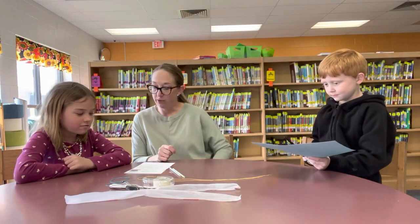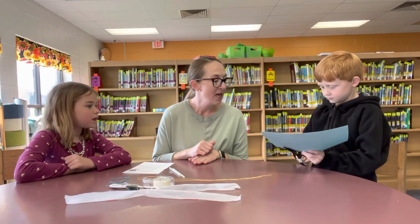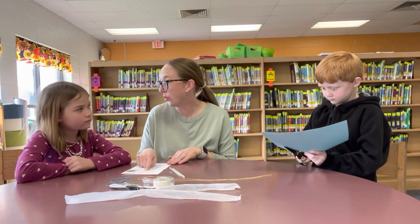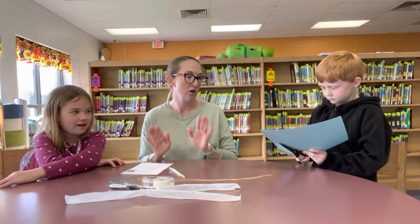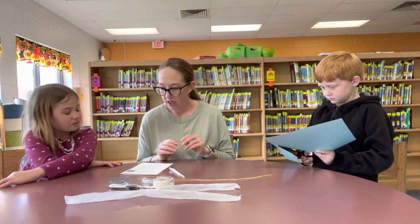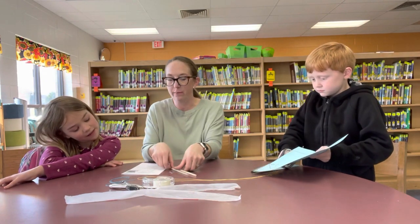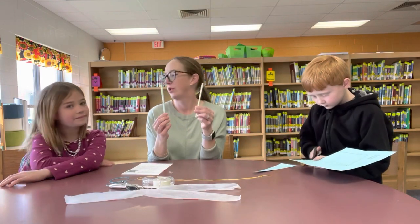Step two says we have to fold on the dotted lines. So don't cut the dotted lines — only fold. You got it? And then step three says once we fold the dotted lines we're gonna tape some straws on there.